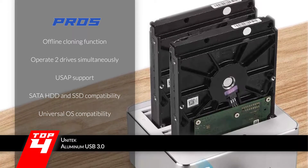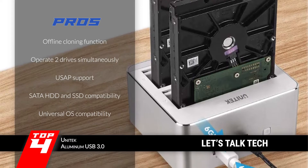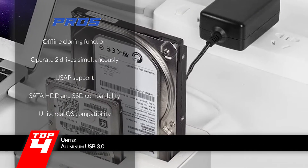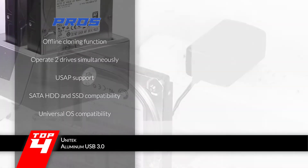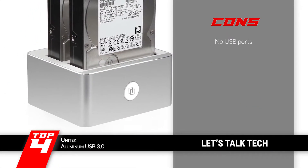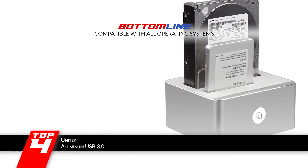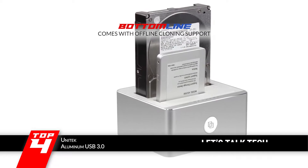Its pros are: it has an offline cloning function, it can work with two drives at a time, it has UASP support for faster operation, it works with all SATA HDD and SSD drives, and it has universal compatibility with Windows, Mac, and Linux. However, there are no USB ports available. Bottom line: it is the Best External Hard Drive Docking Station, compatible with all operating systems and with offline cloning support.